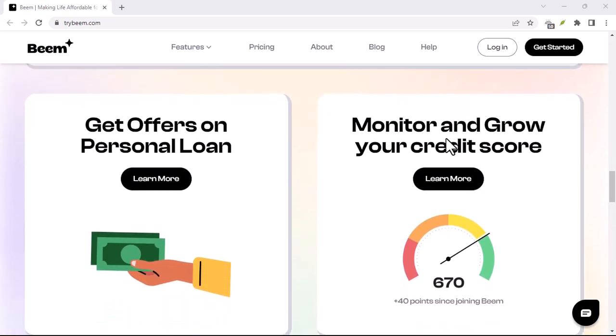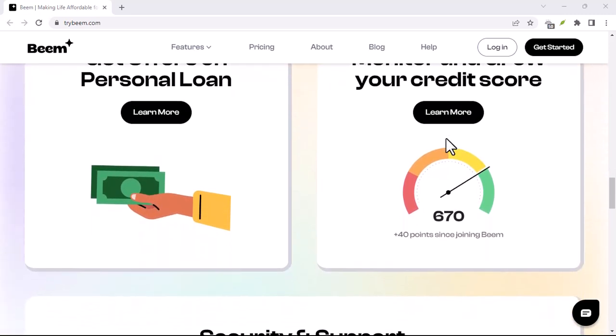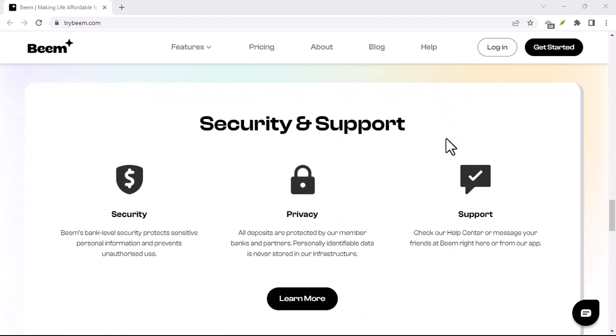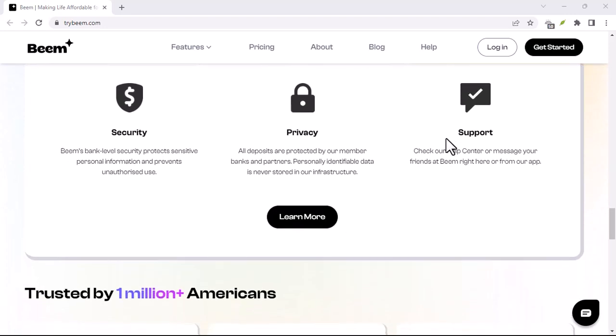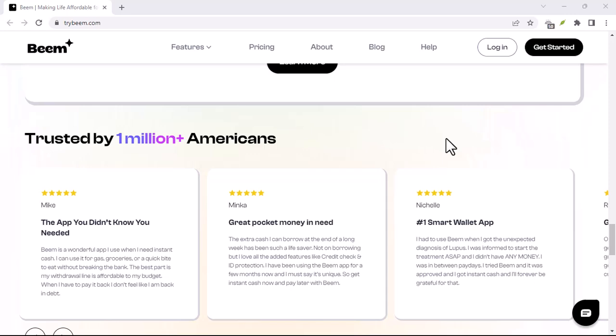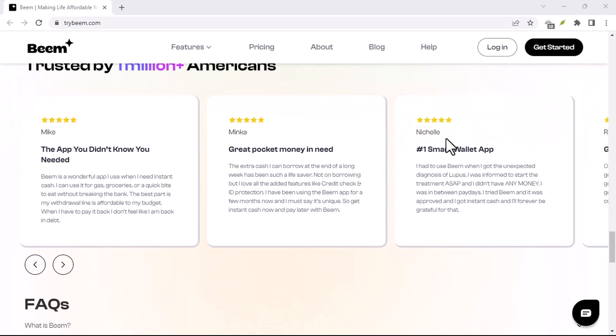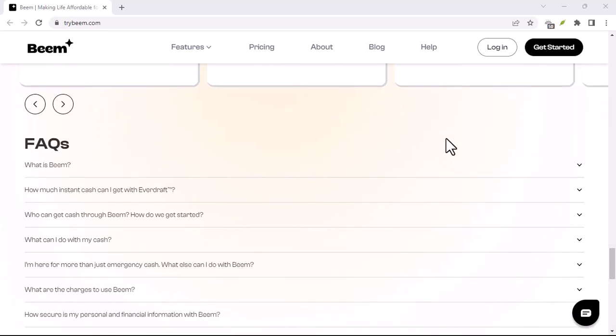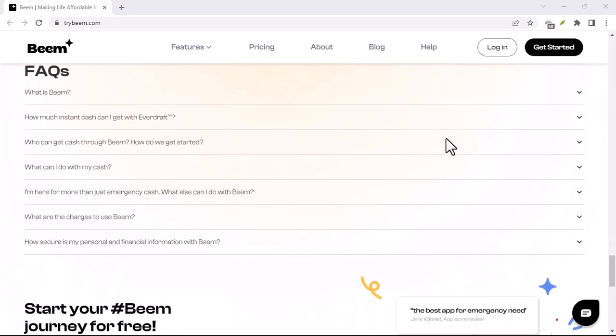But fear not, fellow Beam newcomer. This video will be your knight in shining armor, guiding you through the smooth and simple process of verifying your Beam identity. By the end of this, you'll be the hero of the night, whipping out your phone and settling the pizza bill with a flourish. So grab a snack, get comfy, and let's dive into Beam identity verification.